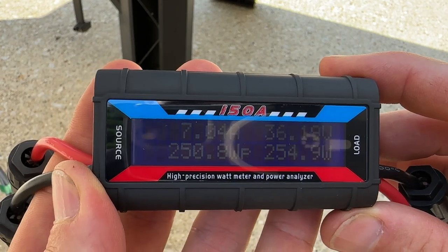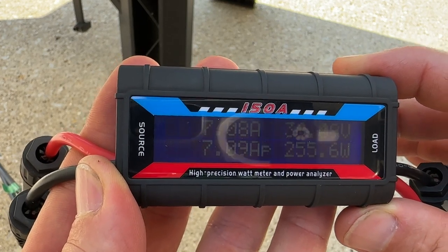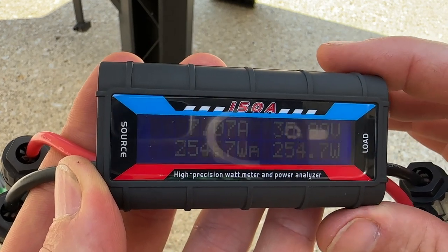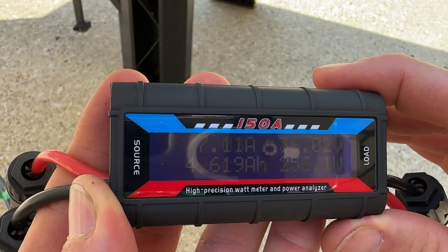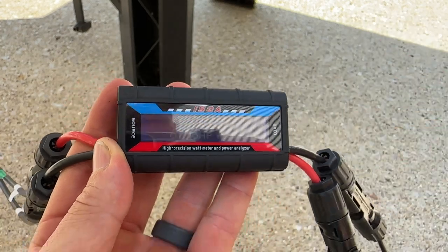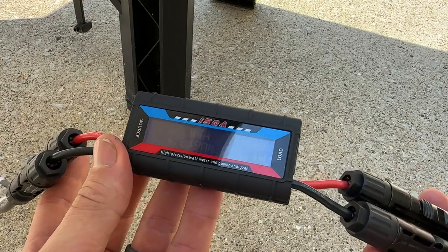In the lower left-hand corner it rotates across multiple parameters: watt-hours produced during the test, peak amperage, overall average voltage, peak power produced, and amp-hours accumulated — then it cycles back through. It's as easy as that — you're just putting it in-line with your MC4 connectors.